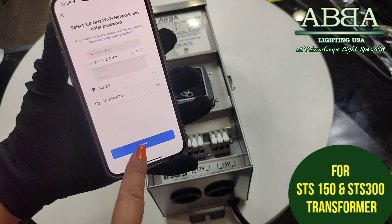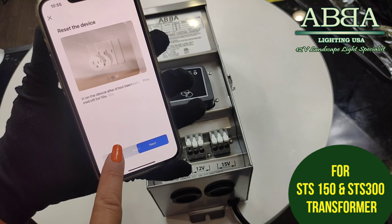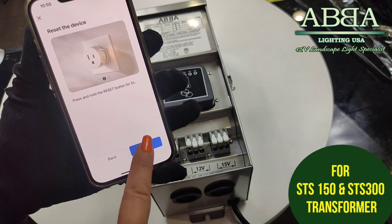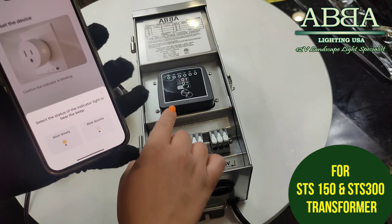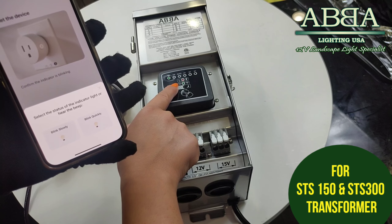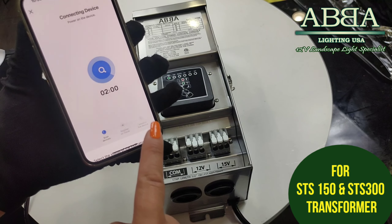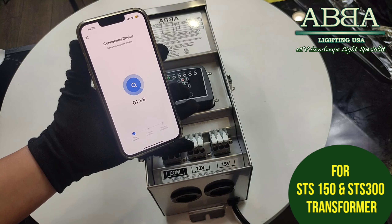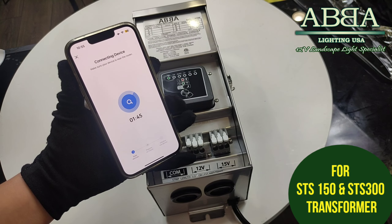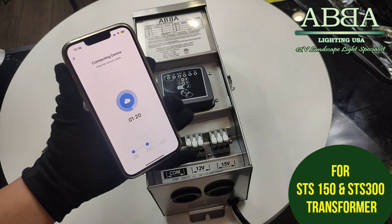With the STS model 150 watt and 300 watt, you have the capability of using the Wi-Fi mode. It will be on for four hours, six hours, or eight hours. Once it's on the Wi-Fi, you hold the button and the Wi-Fi section will start blinking.